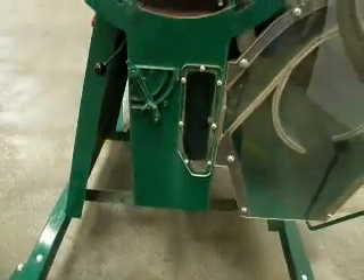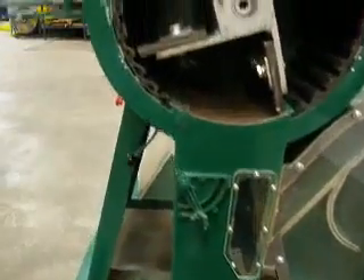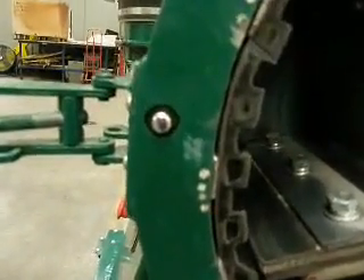The threshing chamber door is fitted with a safety cutout switch which stops the motor turning when the door is open, improving the safety of the machine.